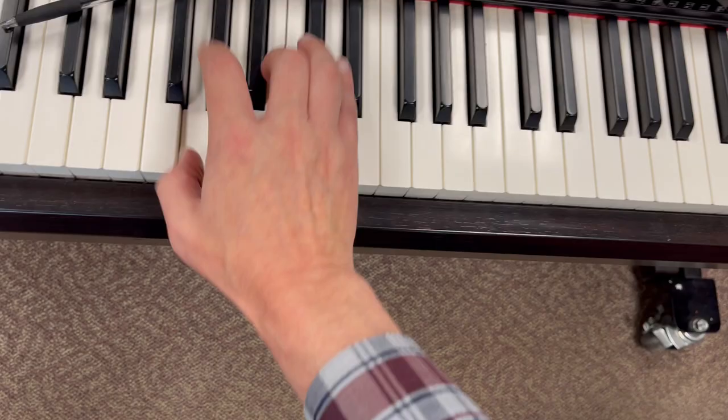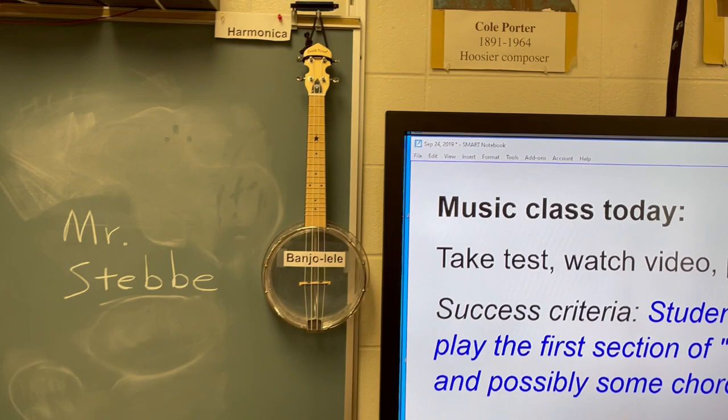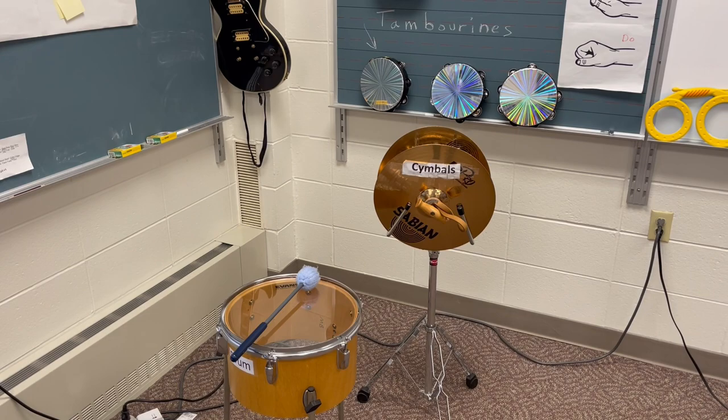I've got a banjo-lele, which is pretty cool — it lights up. I've got labels on all my instruments, most of them anyway. It helps kids with language, vocabulary, and reading — especially kids that don't have English as their first language. They can see labels of what these things are, how they're spelled, and see the object next to the label, which is very helpful.